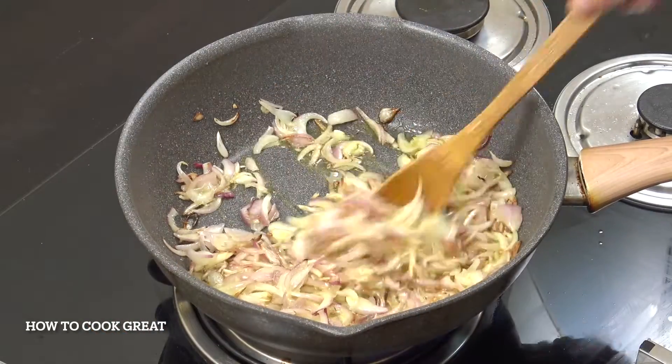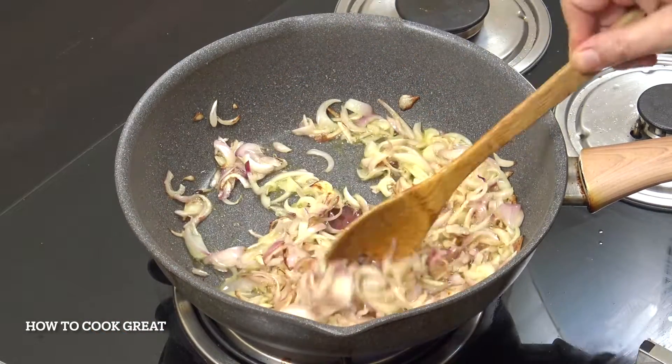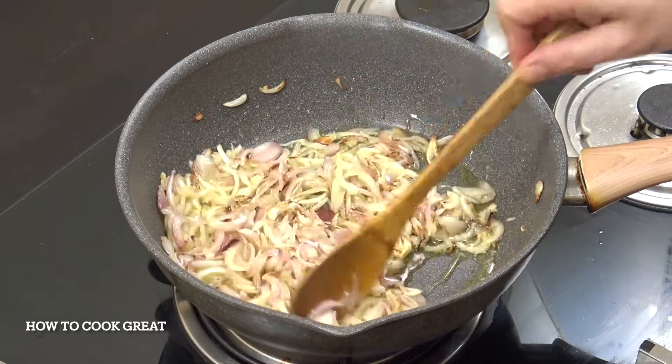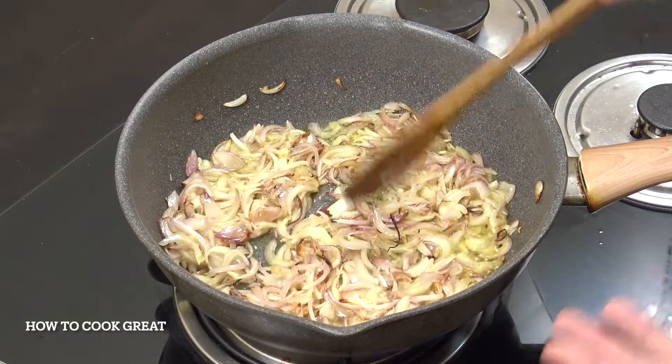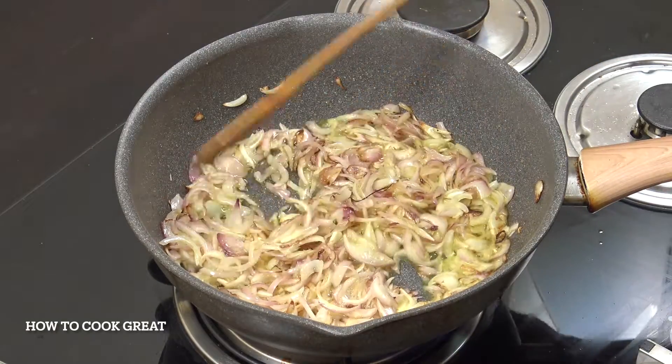So you could, if you want, have your onions just like this — this is fine. I'm actually going to go a little bit more and get a little bit more burning and blackening on mine. You can have them anywhere from lightly cooked to completely black. It's up to you.